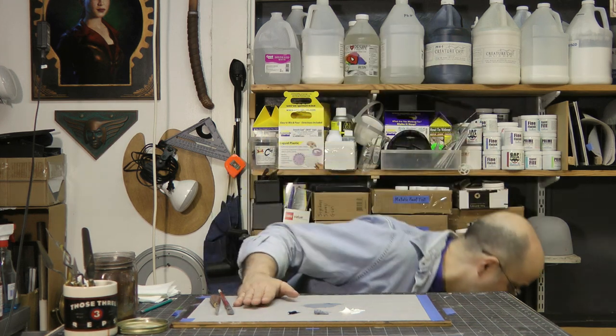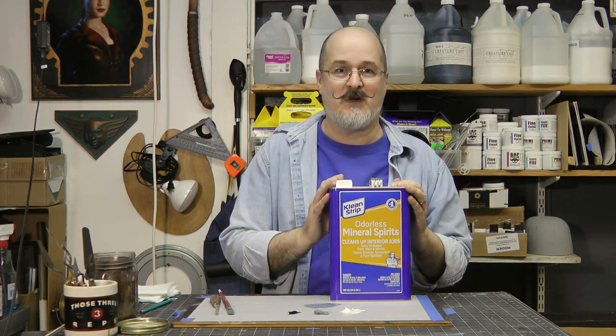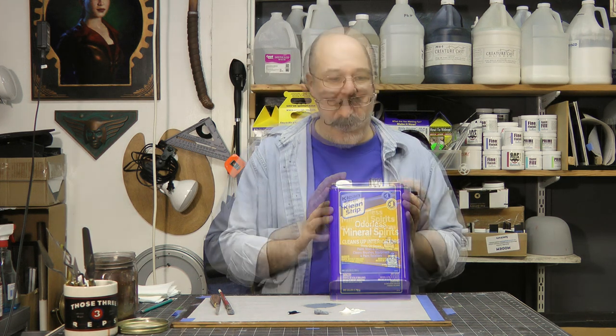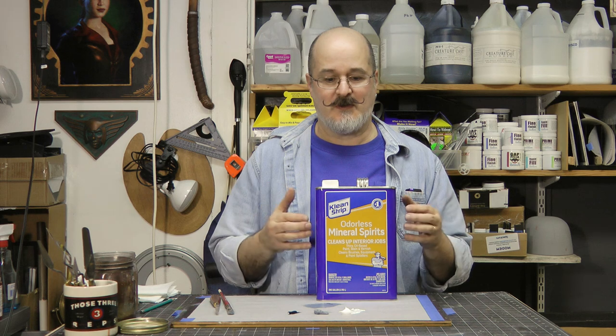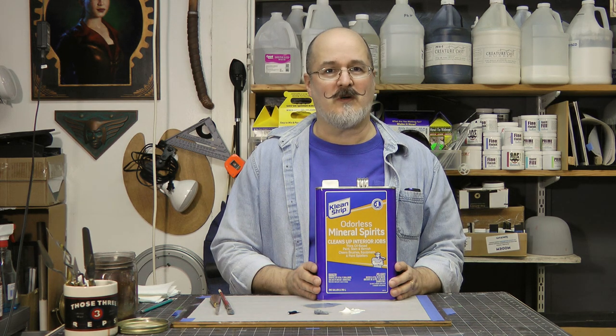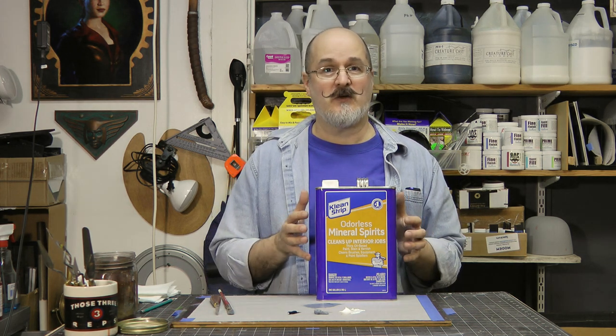I like using odorless mineral spirits, and you can either pick it up at the art store or go to a home improvement store. Here is a can of odorless mineral spirits I picked up from Home Depot. They also have it at Lowe's — they'll call it odorless or low odor, but it's pretty much the same thing. I think I picked up this can for $13. The price will rise and lower depending on petroleum prices because it's a petroleum product. But if you go to the art store, you'll pay about the same amount of money for one-fourth the amount of paint thinner. So if you want to save money, go to Home Depot.